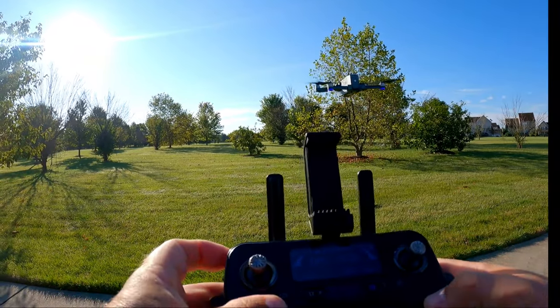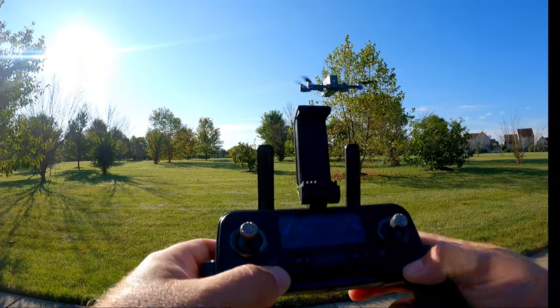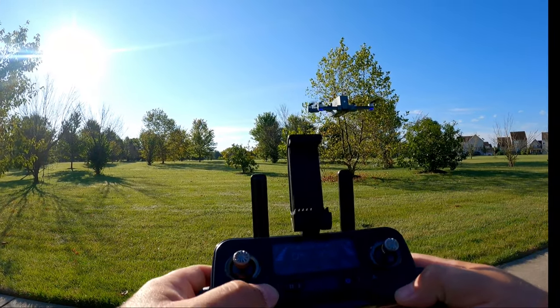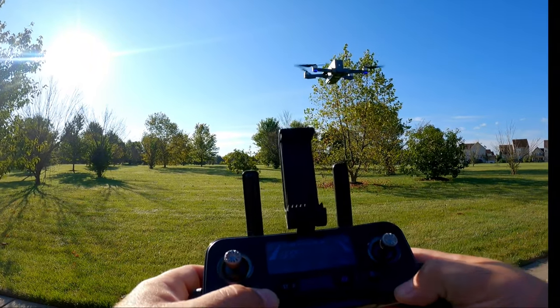We have speed levels on the left button here. If we push that, we can see we're now in sport mode. Push it again — we're in camera mode, then normal mode, and sport mode.